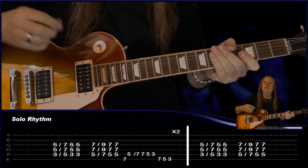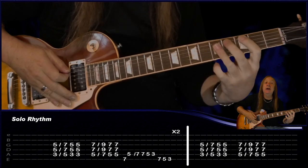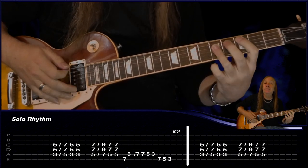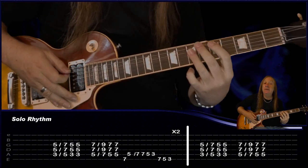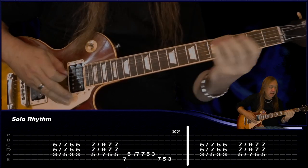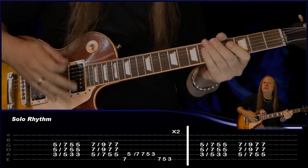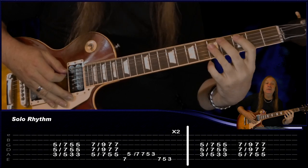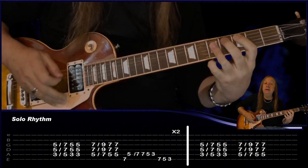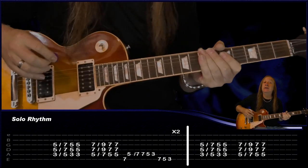From there we go into our solo rhythm. We just play our C slide up to D, back to C, D to E, back to D, and then do that same run again 7-5, 7-7-5-3, 7-5-3. Do that two times and then just finish on the C to D back to C, D to E back to D. That's our solo rhythm - let's play that.